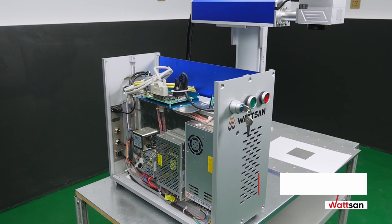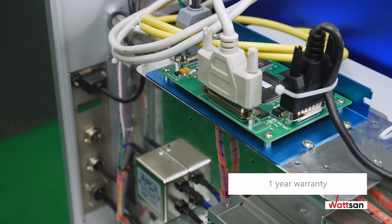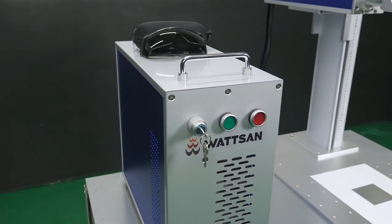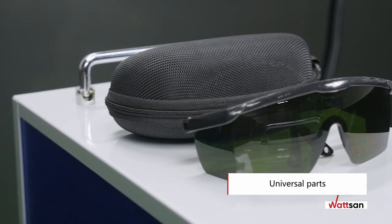All machines are covered by a one-year warranty. If necessary, a specialist from your nearest accredited dealer or factory employee can pay you a visit. You can always easily find all the necessary and universal parts in any region around the world.